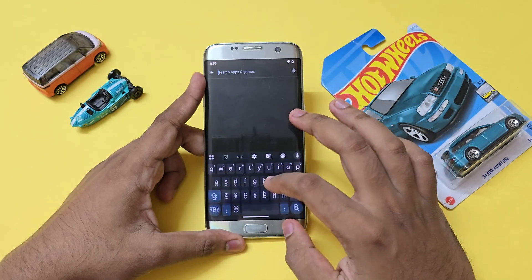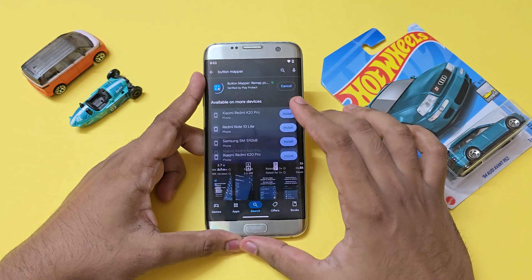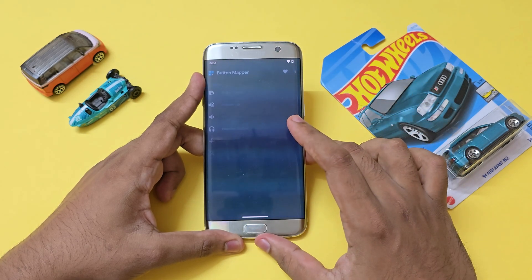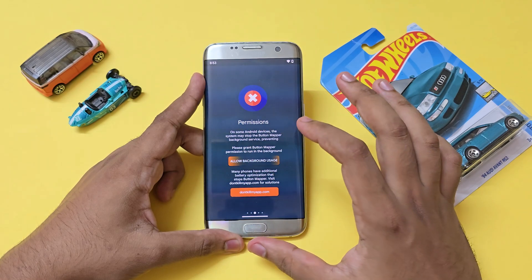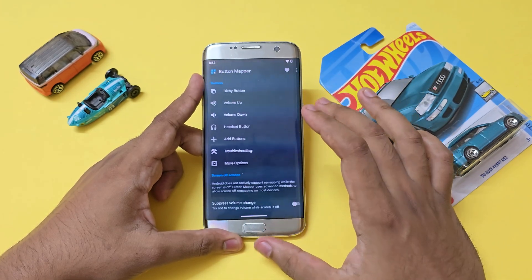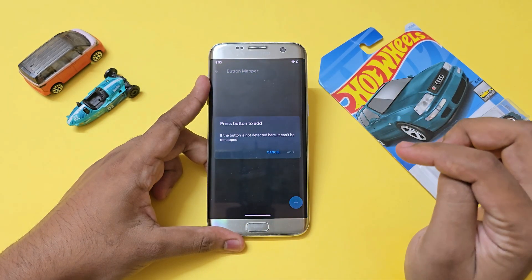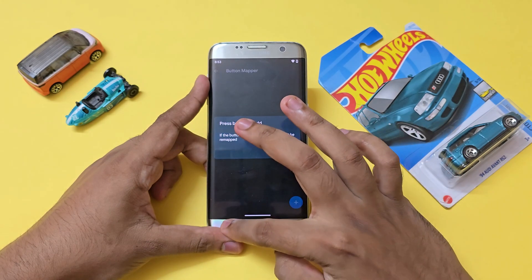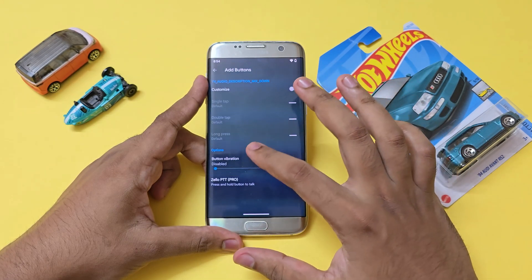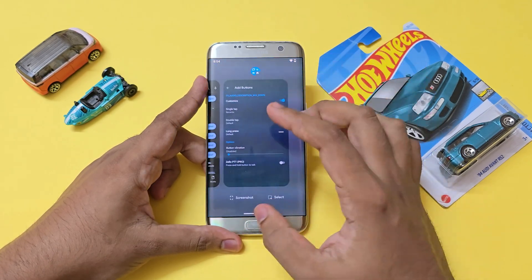I've set up Wi-Fi and logged into my Google account. First, we'll need Button Mapper — download that. Open the app, give it permissions, allow background usage, and grant accessibility settings. Then go to Add Buttons, hit plus, and tap the Recent Apps button. It gets detected weirdly in this ROM, but add it and set it to Recent Apps for single tap. Your Recent Apps button should now be working fine.